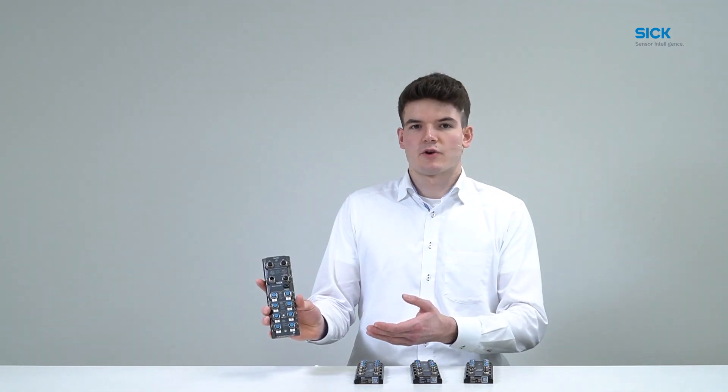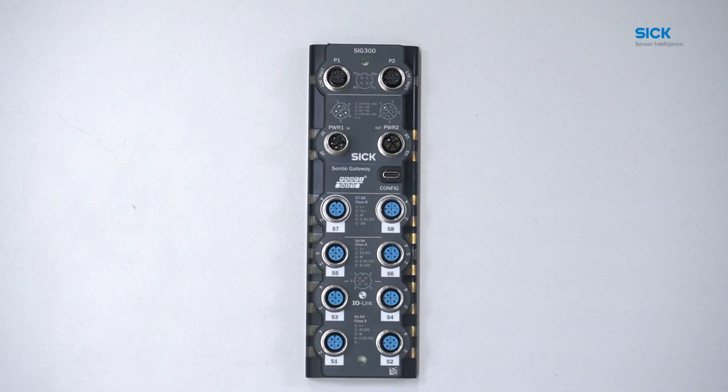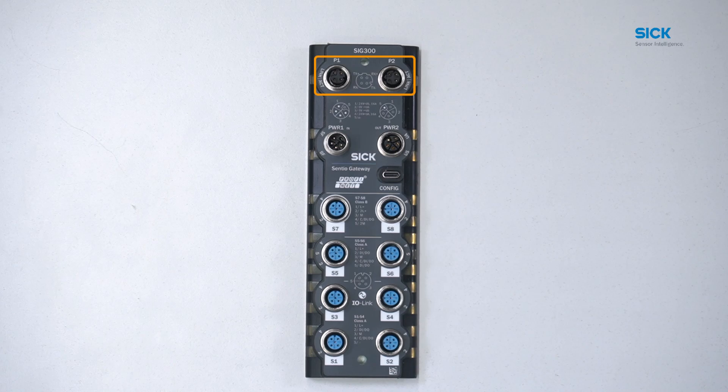Now let's take a look at the product from top to bottom. The SRG300 has two Ethernet ports, two power ports — input and output — eight sensor ports, and a USB-C interface for easy diagnostics. Each port is named and there are illustrations printed on the device cover to help users remember the different interfaces and their pins.